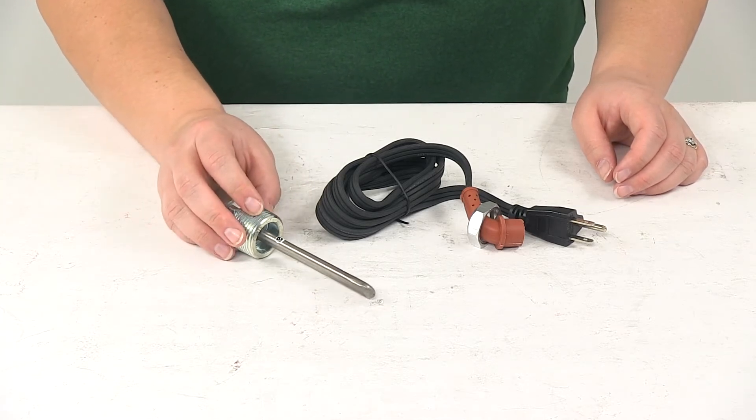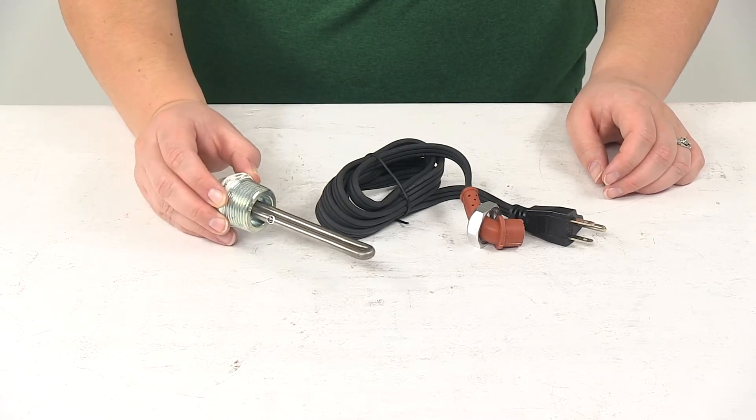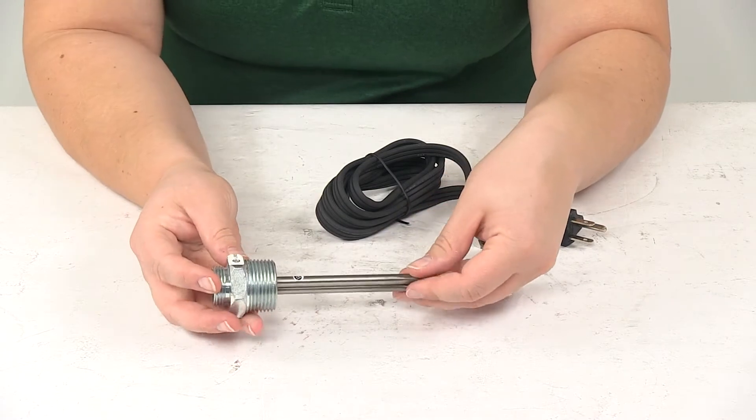Today we're going to be taking a look at the CATS Heater's Oil and Coolant Immersion Heater. This is going to be a really great solution for those winter months when it's harder for your engine to start.